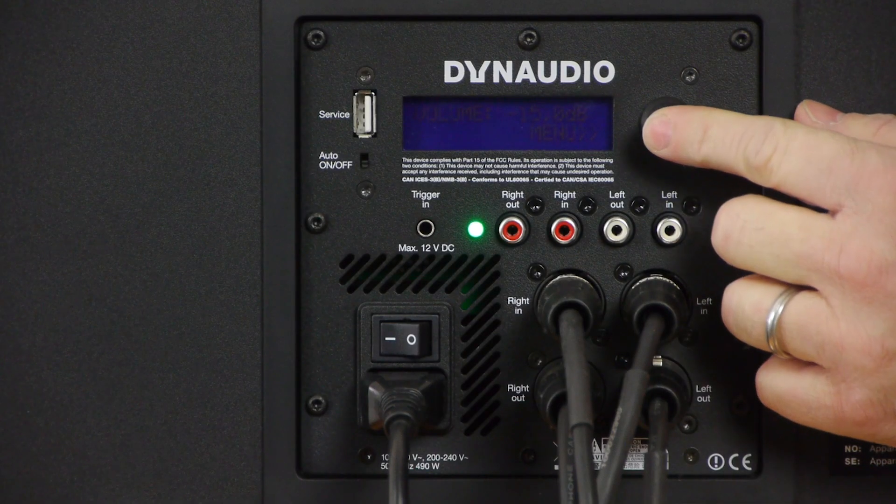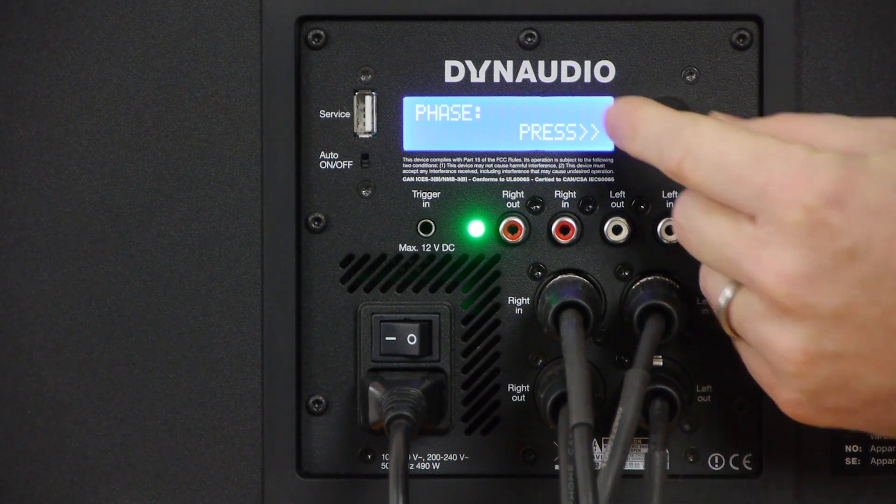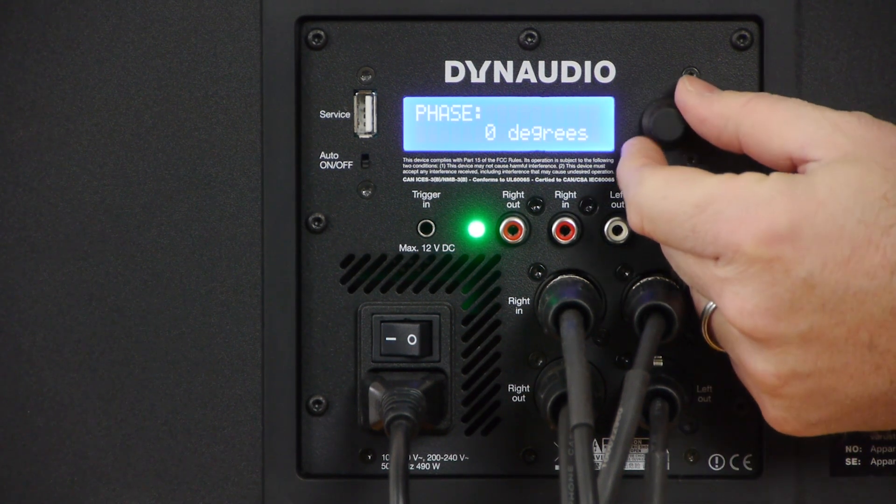The fourth page is the phase reverse setting, which allows you to flip the polarity of the subwoofer output. Normally this should be set to zero degrees, but in certain cases you might need to flip the polarity to provide the best response. To test for this, go to the listening position and listen to the subwoofer with program material using both settings, then select the one with the most bass output. You can then adjust the overall subwoofer level to compensate.